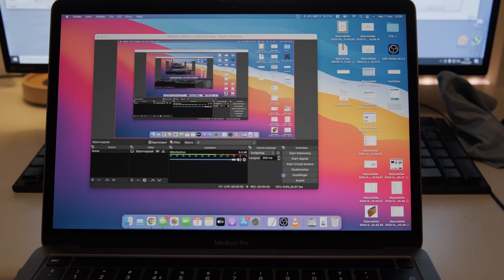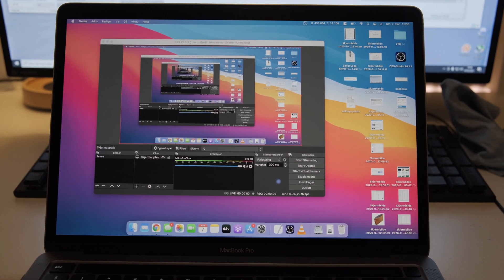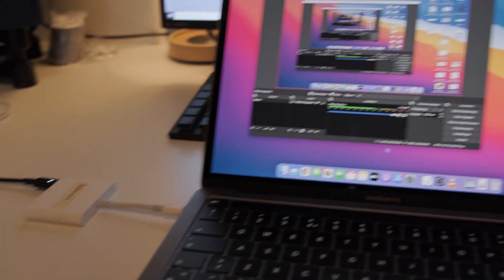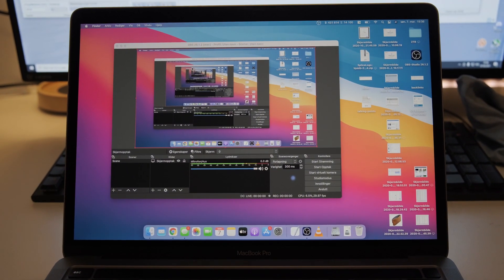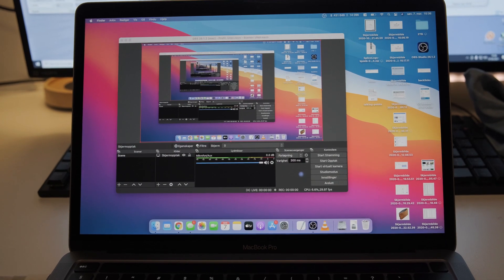So I have everything set up here. I'm going to unplug the audio interface from my PC and connect it into here, download the drivers, and see if we can get it up and working.